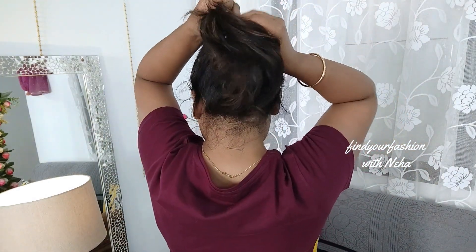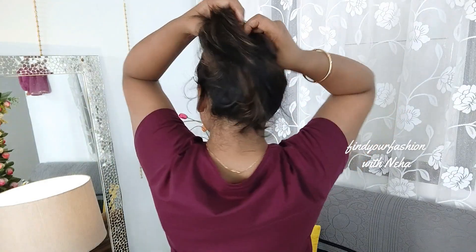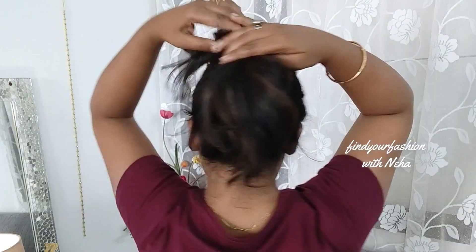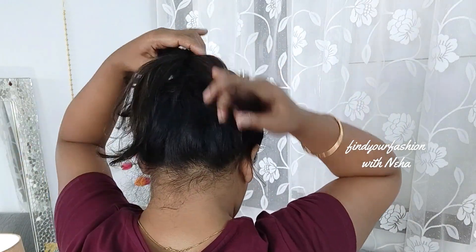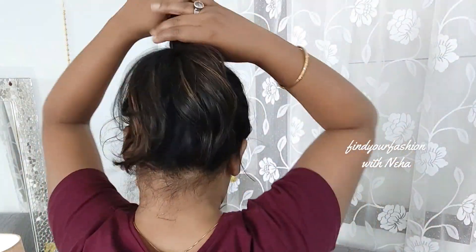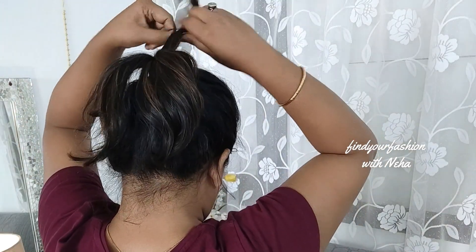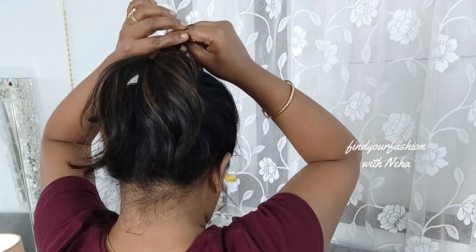Then divide your hair at the ears — divide the first section like so. Then divide the lower part into three parts and secure each part with rubber bands.